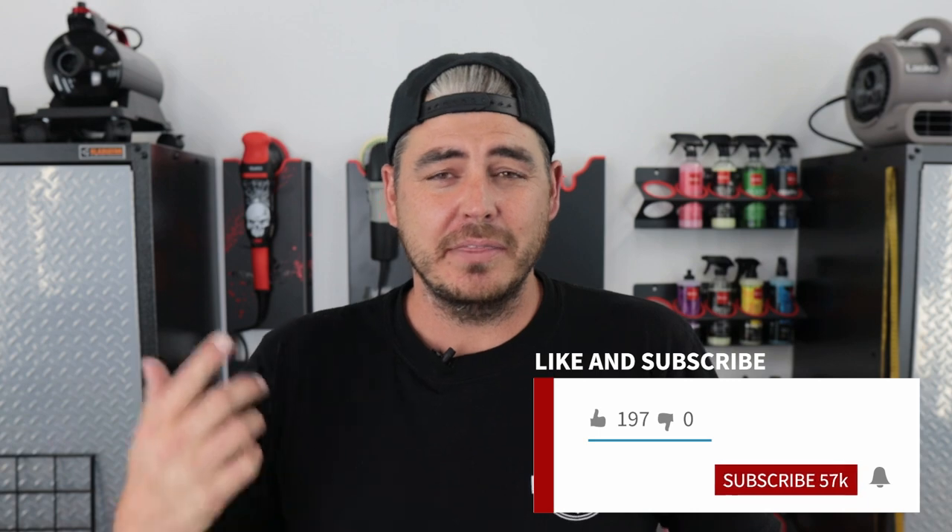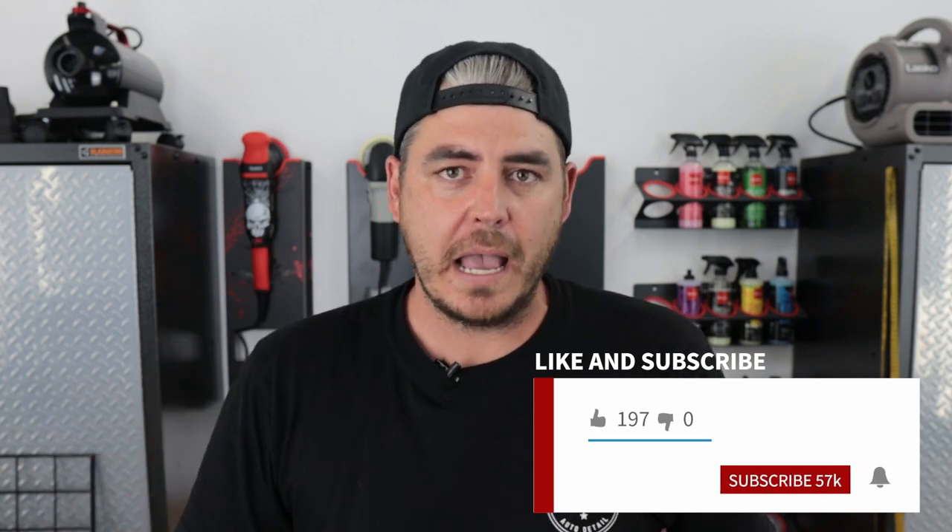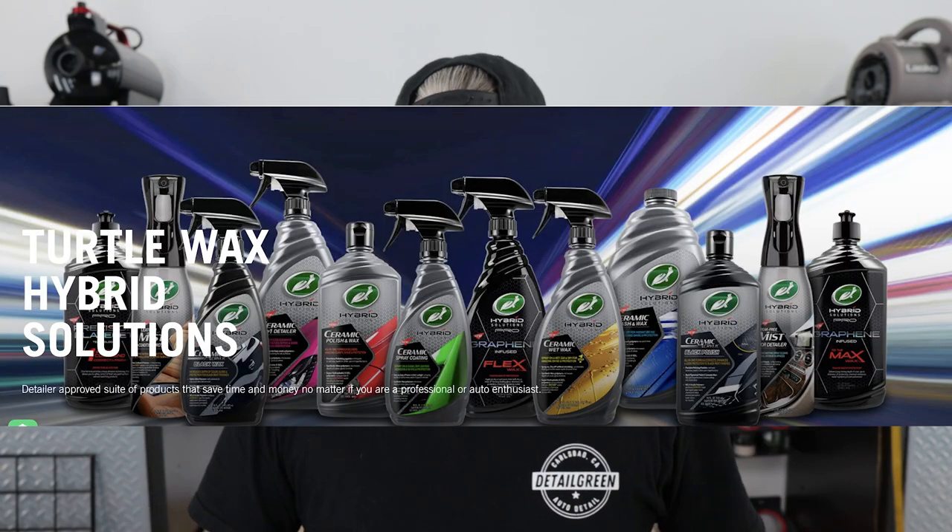What's up everyone? Welcome back to the channel. In today's video, I wanted to cover something that a lot of people have been asking me about, and that is some of the Turtle Wax brand Hybrid Solutions products.